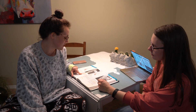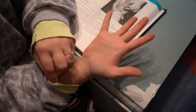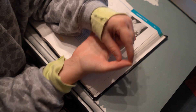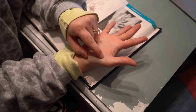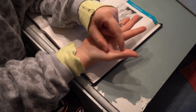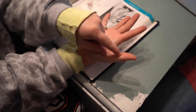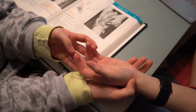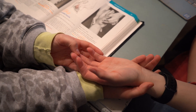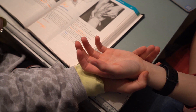We are testing the abductor pollicis brevis. There are three parts of the thumb to remember: the IP, the MCP, and the CMC. For this specific test, we focus on the MCP region, referred to as the proximal phalanx. The position is palm up, stabilize under the wrist, and apply pressure in the direction of adduction towards the palm.